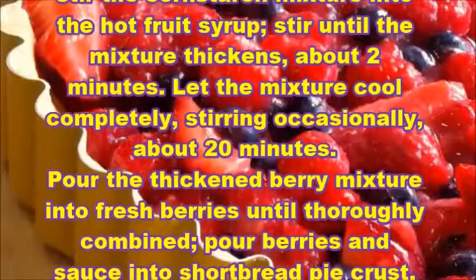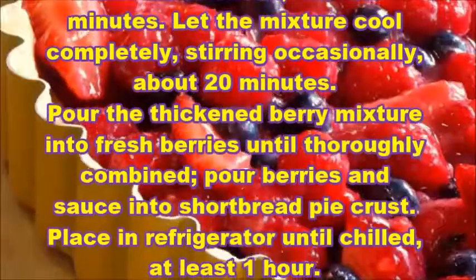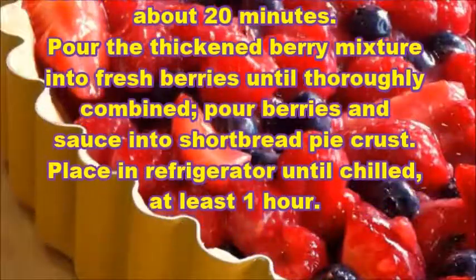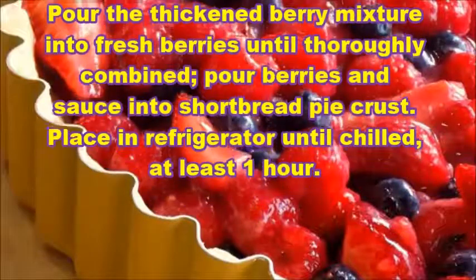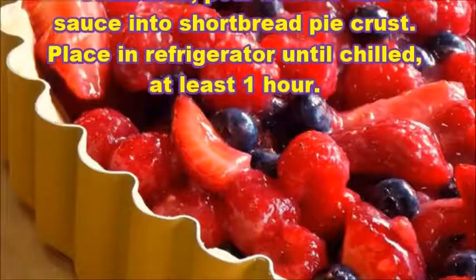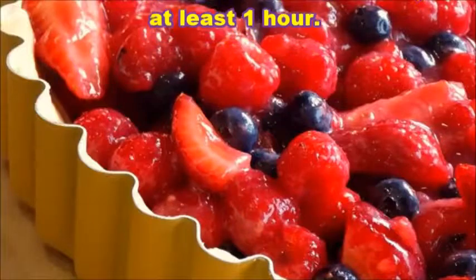Let the mixture cool completely, stirring occasionally, about 20 minutes. Pour the thickened berry mixture into the fresh berries until thoroughly combined. Pour berries and sauce into the shortbread pie crust and place in the refrigerator until chilled, at least one hour.